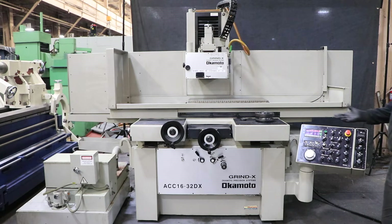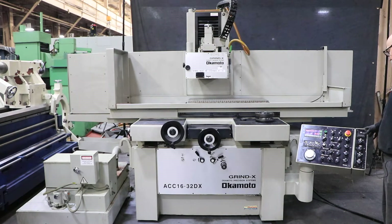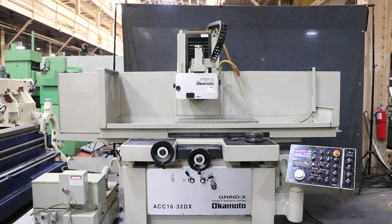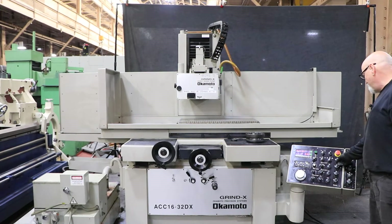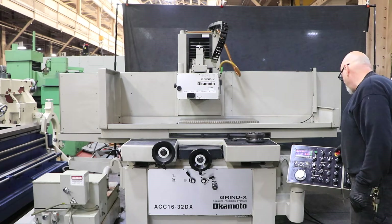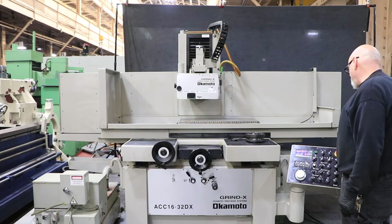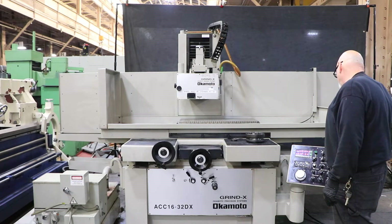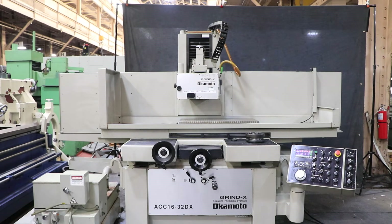Right now I have it running. The hydraulics are on. The spindle is on. I can shut that off. You get an error up there once you shut off the hydraulics. And we can start that again. So that's the hydraulics.